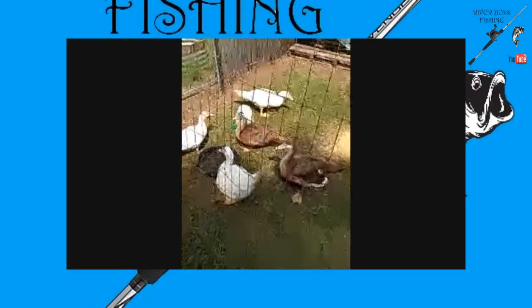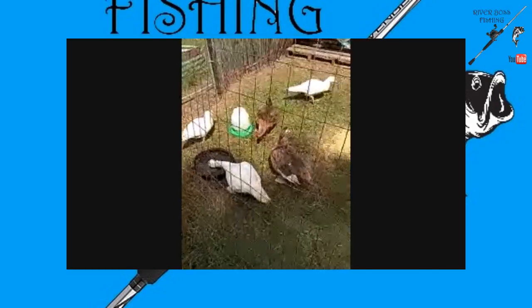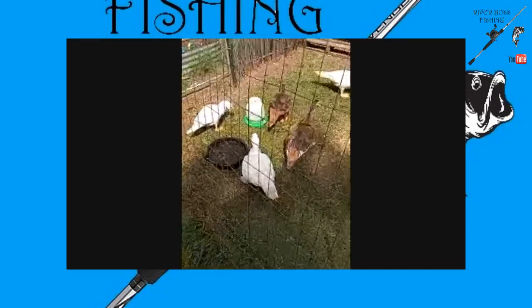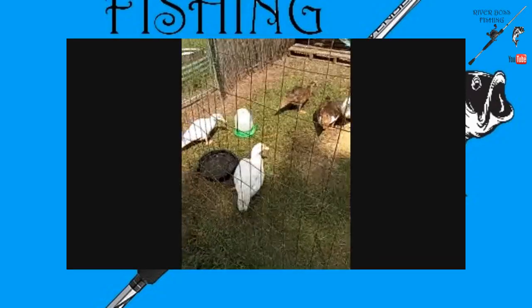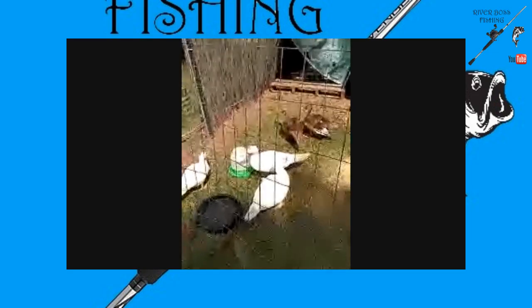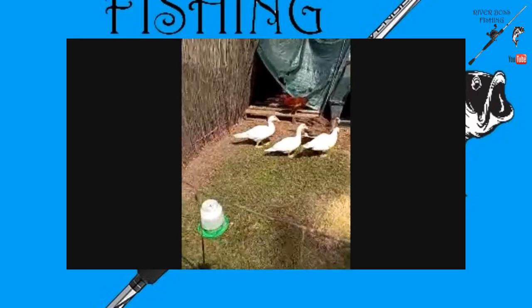Cheers everybody, welcome back to a simple humble homestead up here in my own little fishing haven. I got me some ducks for eggs, got some hens — they're all hiding in the shade over there by the little house. Yeah, life is good in my neighborhood, sharing it with y'all.